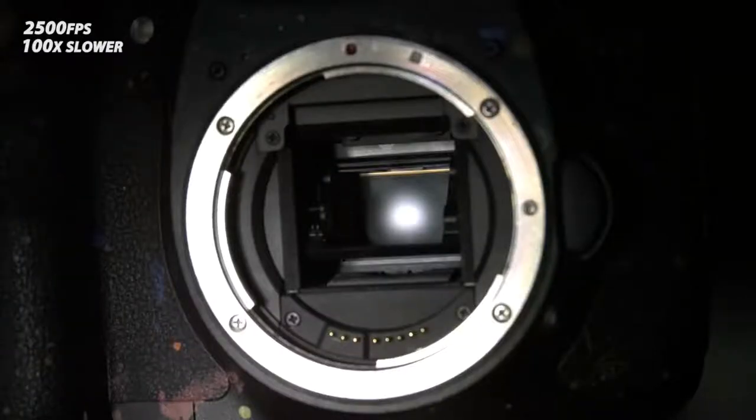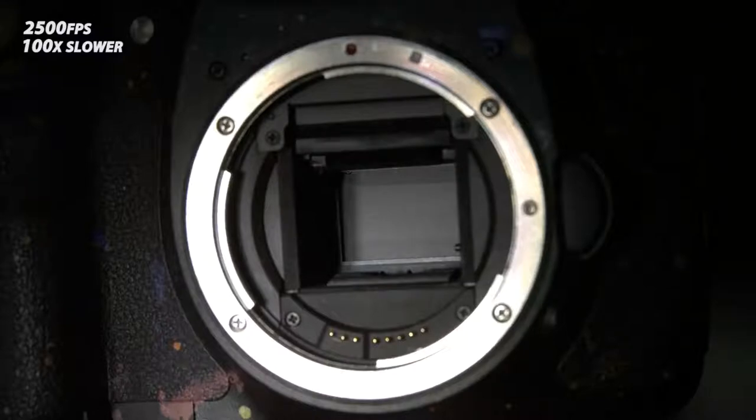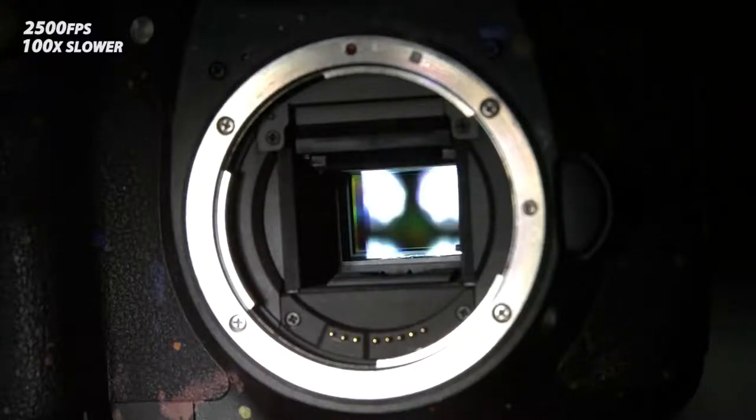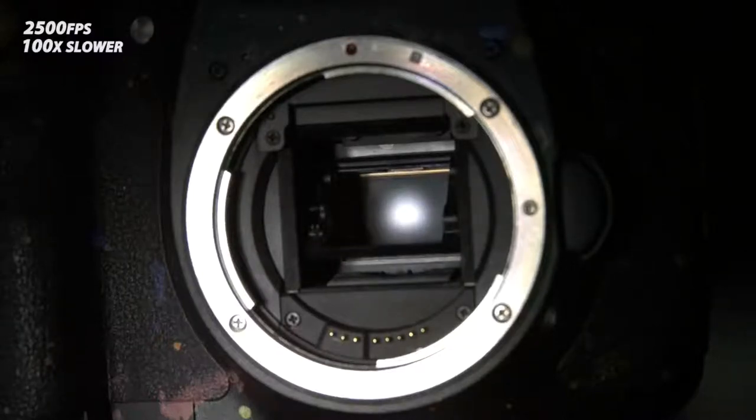There's a mirror in front of the shutter. When you press down the button, the mirror flips up out of the way and temporarily blocks the viewfinder. Then the shutter opens and light exposes onto the sensor. After that, the shutter closes again, followed by the mirror coming back down so you can see through the viewfinder again.